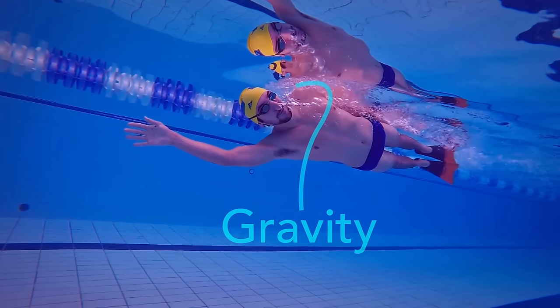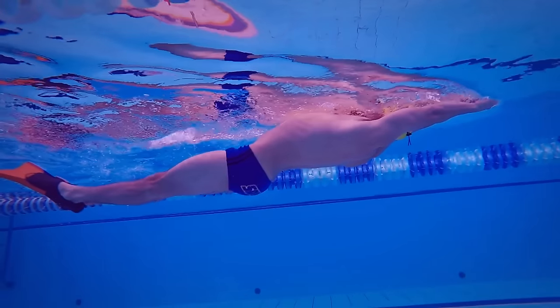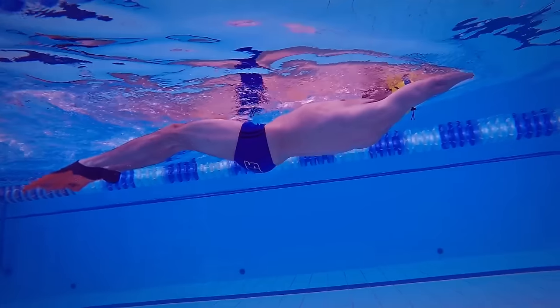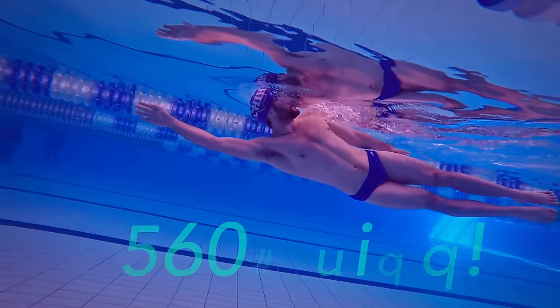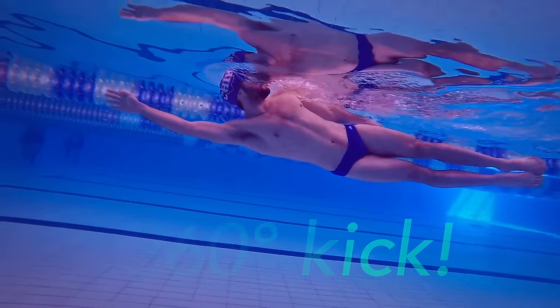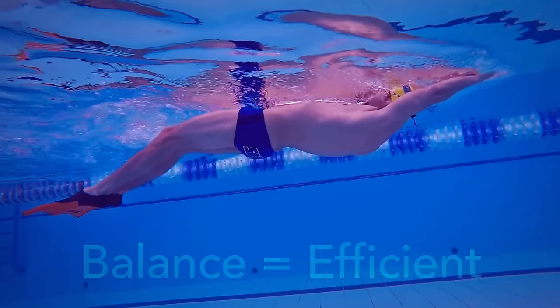In the water, there is a little bit of gravity pulling you down all the time. This can help set the balance of your kick. The beauty of butterfly kick is that the more balanced it is, the more efficient. This is how kicking on your back, on your side, and on your stomach can improve your kick. You will develop a more balanced, efficient kick.